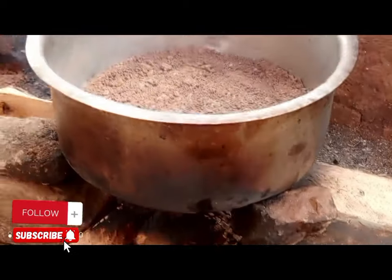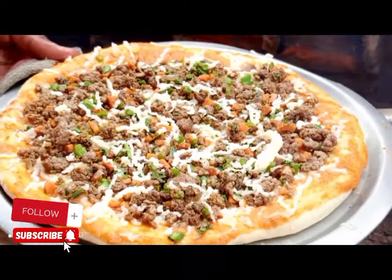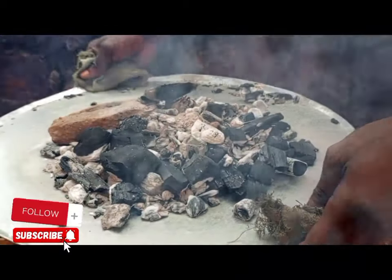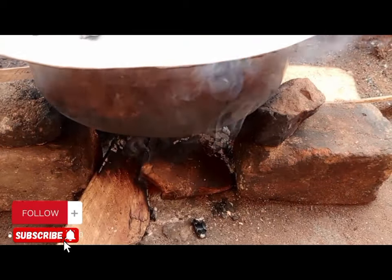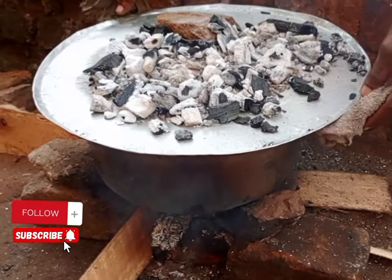Finish off with some grated cheese on top. Go back to the local oven — make sure it is warm. You need fire from below and also heat from the top. Place the pizza back and cover it. You also need charcoal on top and charcoal below.